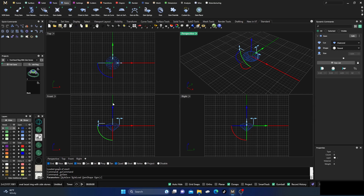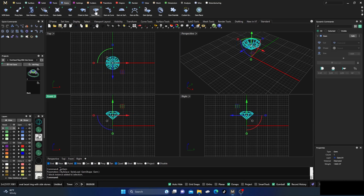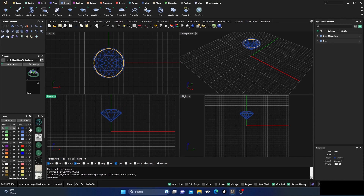Before I do anything else, I'm going to click here to set a specific height. You can select any height you want to design at — I'm going to choose 6 and hit enter. Then I'll take that stone and go back to my Gem Offset, which is an awesome command. I'm going to bump it to negative 0.2 so it goes into the stone slightly — you can go to negative 0.3, it's really personal preference.